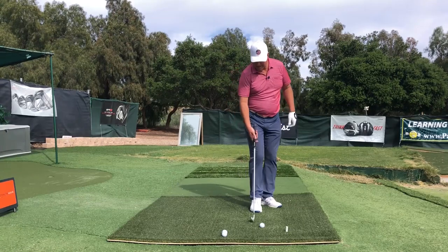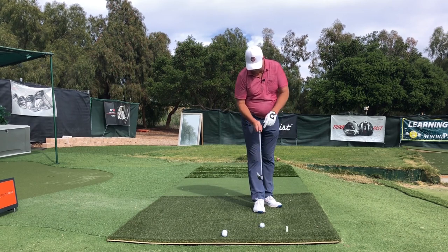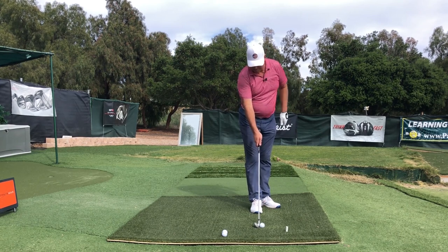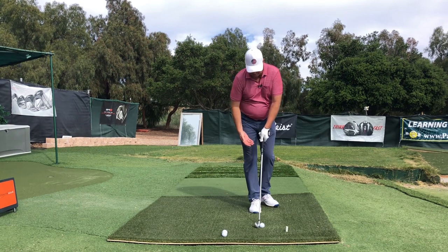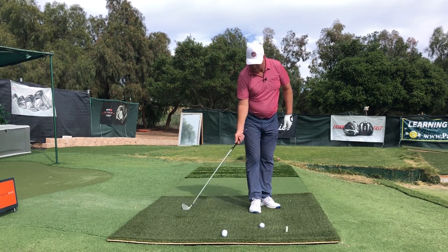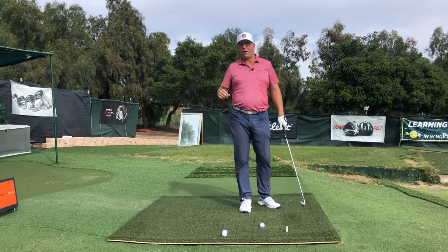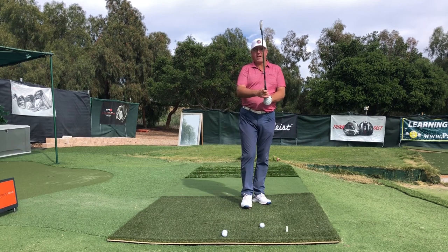Zooming back out, I'll set this down behind the ball so you can see how the grip rests. You're looking for that crease to end up pointing somewhere between the ear and the shoulder. If the crease is up by your chin, you'll likely struggle with the ball going right or the face staying open. Conversely, too many knuckles showing with the V pointing outside the shoulder can cause issues — stick to textbook neutral until you've mastered the swing.